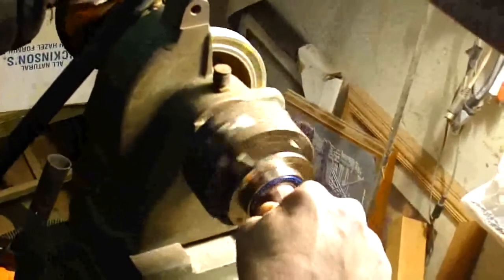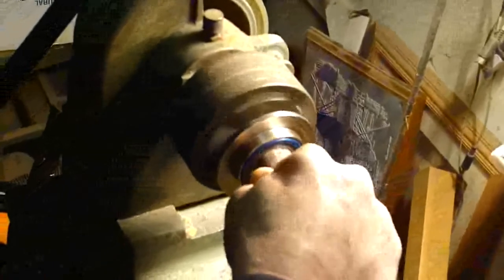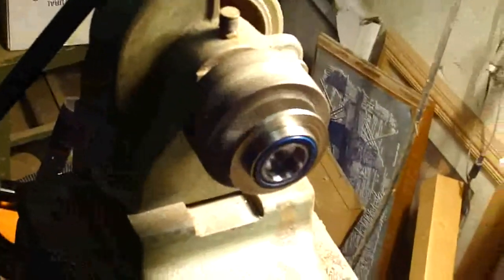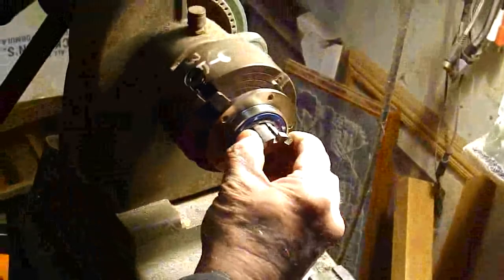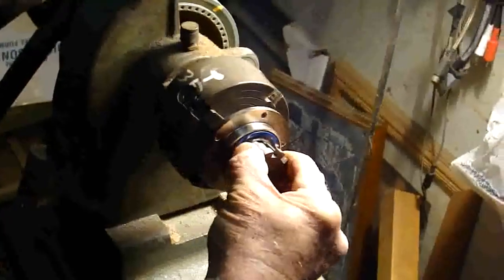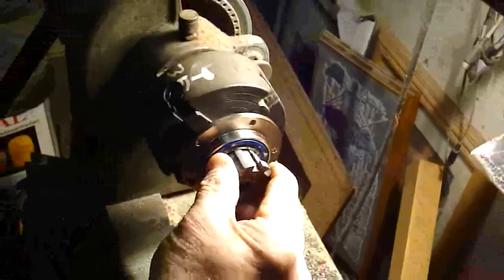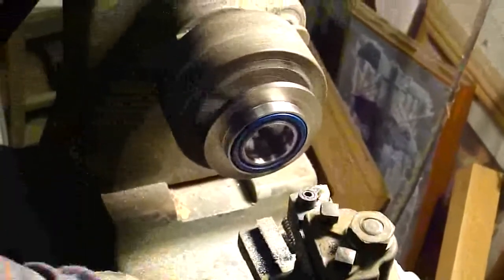Little piece of emery cloth on a wooden dowel, cleaning up that wire edge on it, then dimensionally checking it. That's the broach jewel that was made for it — not yet, it's close, needs a little more.